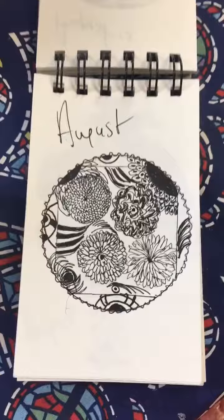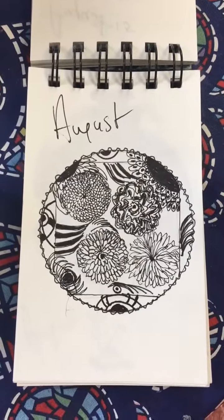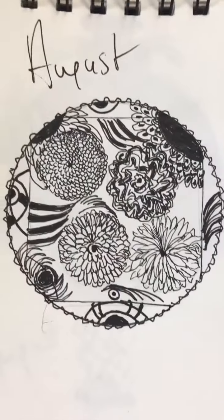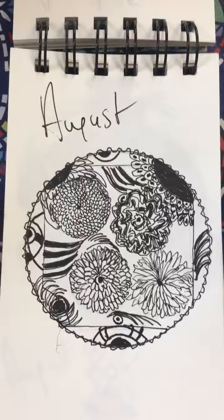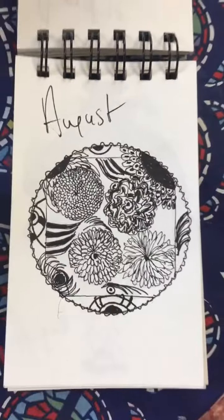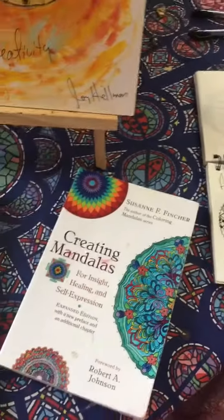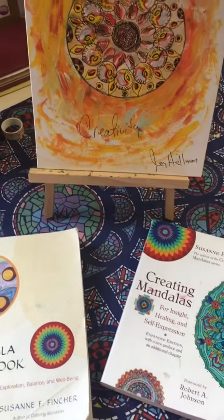This one here is done with ink. This was a practice where I did a mandala one night, and it was based on different kinds of flowers. I used an ink pen to create different effects in the circles. Again, I used a template or stencil to do the circles, and that's fine as long as you stay with the intuition and don't plan your design.